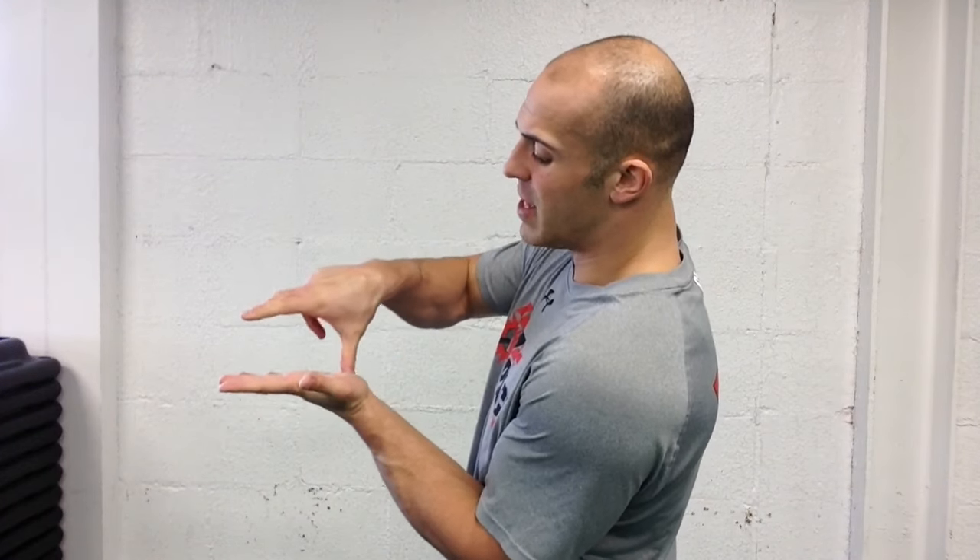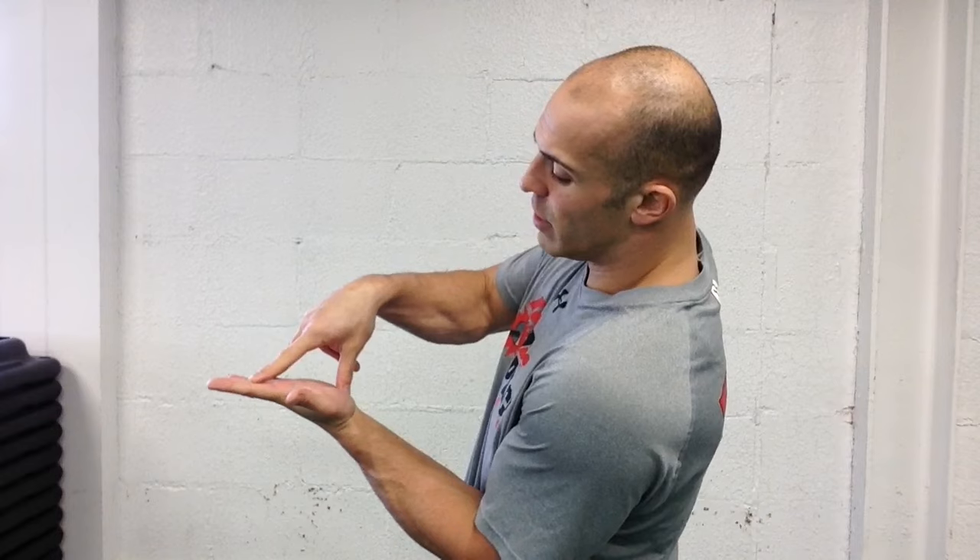Now let's talk flat feet and the short foot exercise. The big problem with people who have flat feet is quite simply the foot is like a tripod. When all things work correctly, the foot sits nice and even and balanced up on that tripod. So if you imagine this is the base of the heel, here's the base of the big toe or the little toe. When the feet flatten, they tend to flatten out and fold that tripod to the inside, ultimately taking the rest of the leg with it.